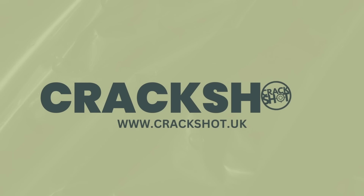Hi everybody and welcome to the Airgun World podcast, brought to you in association with Crackshot, the South West's premier airgun centre and ranges. I'm Matt Manning and with me this evening I've got my co-host Rich Saunders and Gordon Blakeman from the Airgun Factory Facebook group.